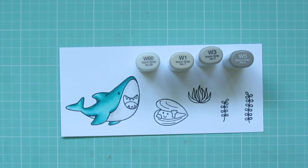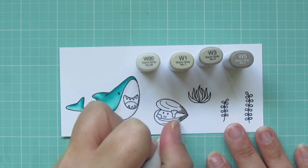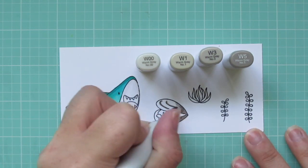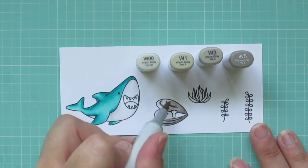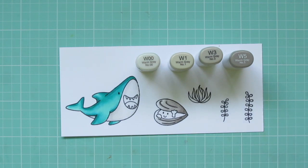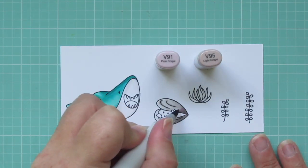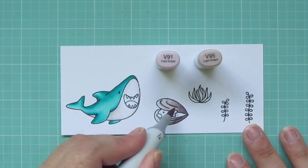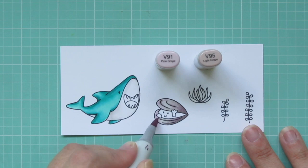I'm going to add in the W3 and W5 to do my little clamshell. I'm using the W5 in the corners where it's hinged together — that would be a little bit darker there — and then accenting the little lines drawn by the artist. Then I'm going to blend over to the left with the W3, then the W1, and then that last little bit will be the W00. To add a little bit more color to that, I'm going to take my V91 and V95. These are purples that are very gray-toned, so it's going to add just that kind of reflective color that seashells often have.